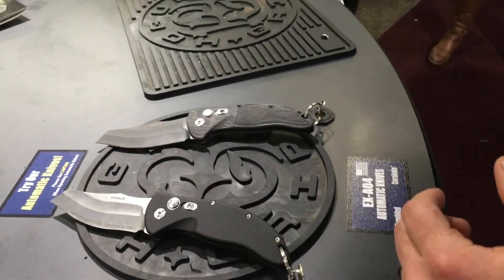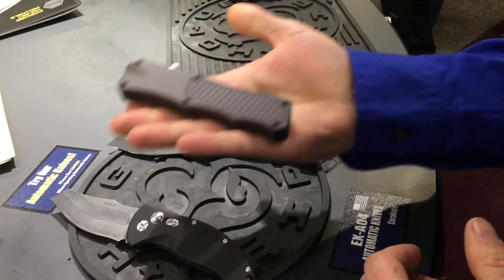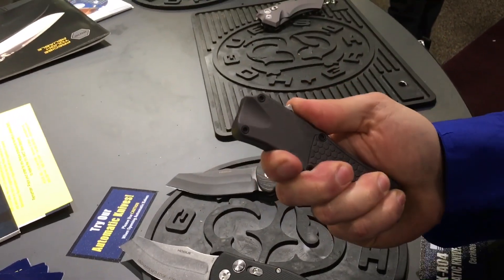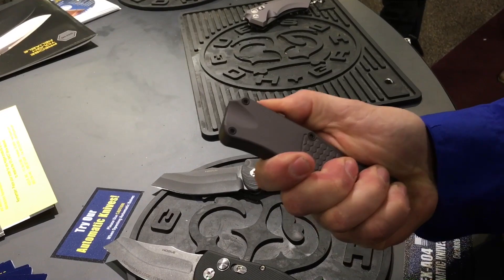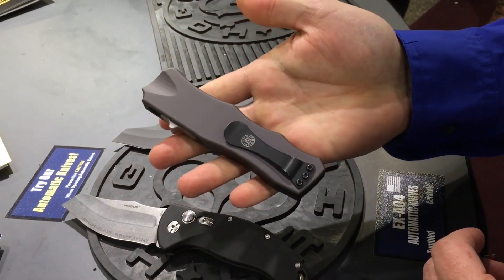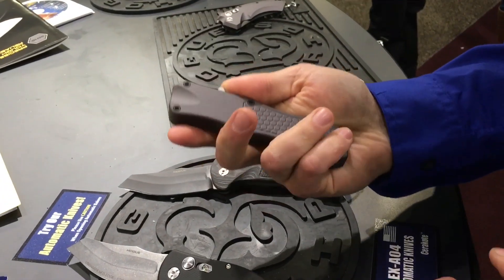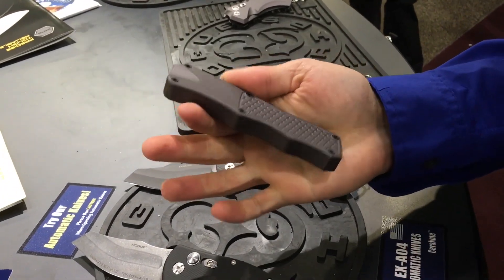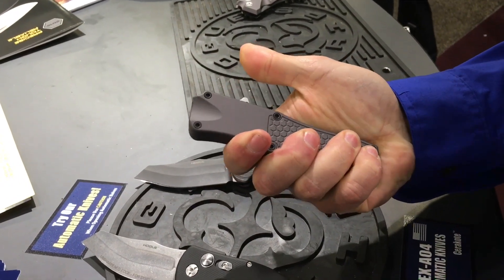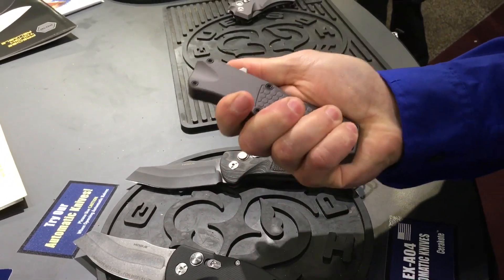And then we get up to the next revolution of Hogue automatic knives — we have added an out-the-front. This will be available June 2016, and our anticipated price point is between $400 and $450, though we haven't set that in stone. Really smooth operation, really easy to use one-handed. Be careful what state you're in when you get these.